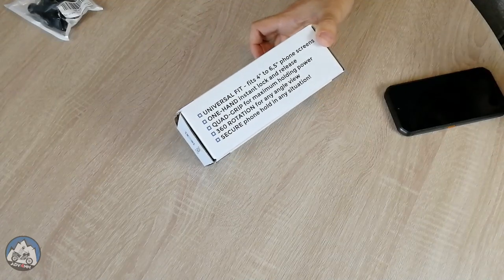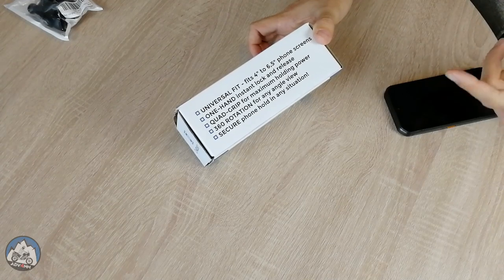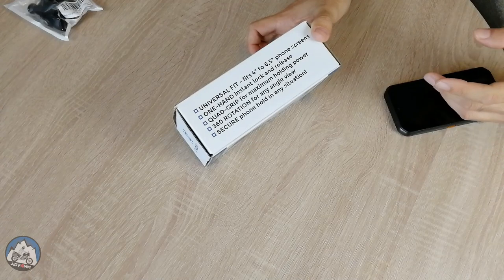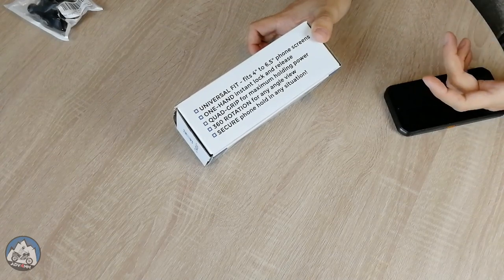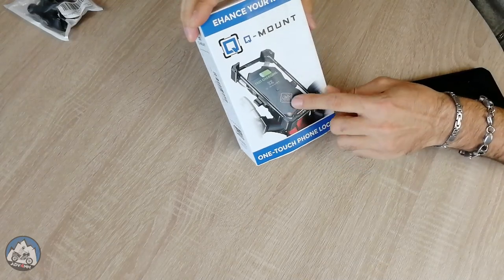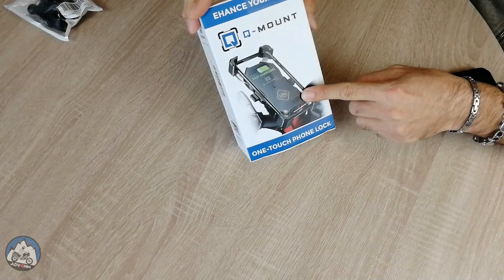I do like the idea of having a switch, because other similar products on the market don't necessarily have one, and I might want to turn it off if I wanted to. I bought it mostly because of its 15-watt output wireless charging capabilities for the phone.